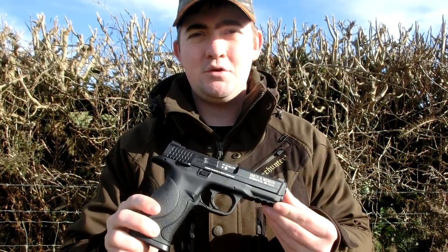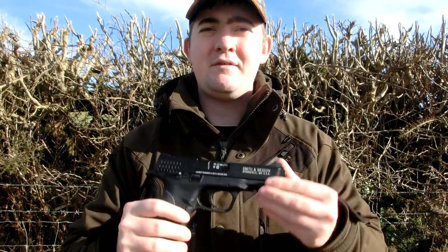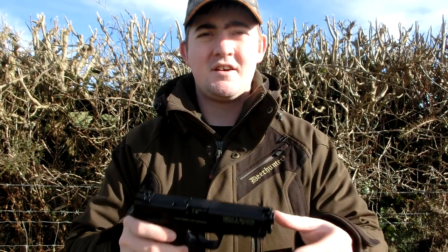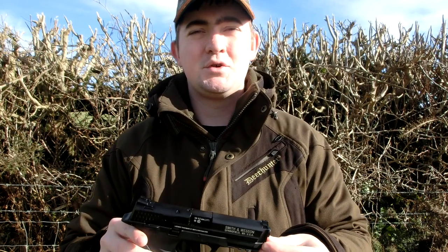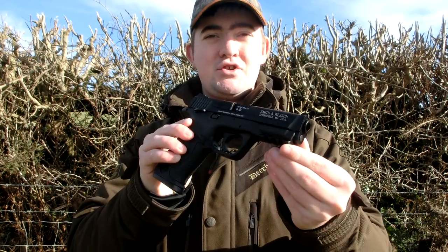Now this is a relatively new gun from Umarex, hasn't been around overly long. They have done M&P versions before, but they've been fixed slide pellet firers - like the CP88-99 series where the slide comes forward with a little rotary mag - or they've even been BBs with little stick mags. But they've always been all plastic and always been non-blowback.